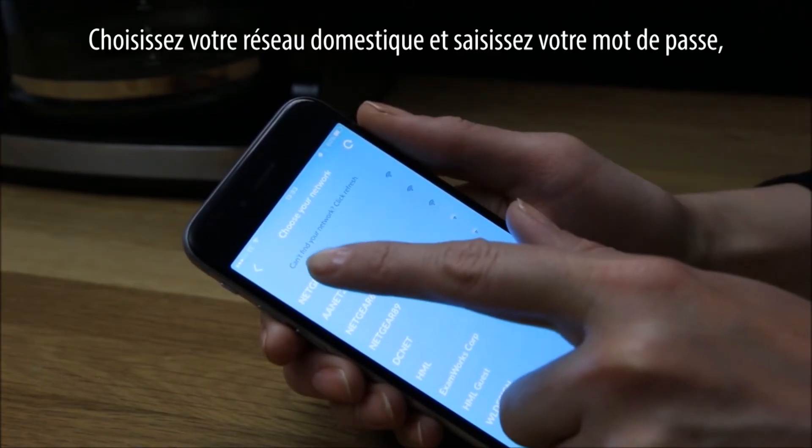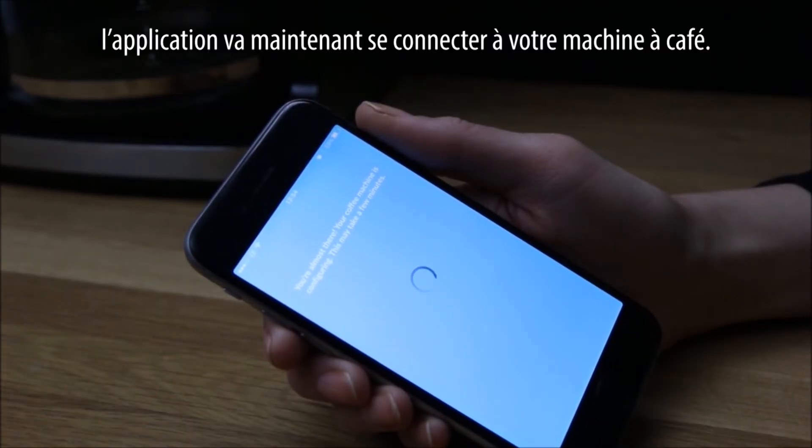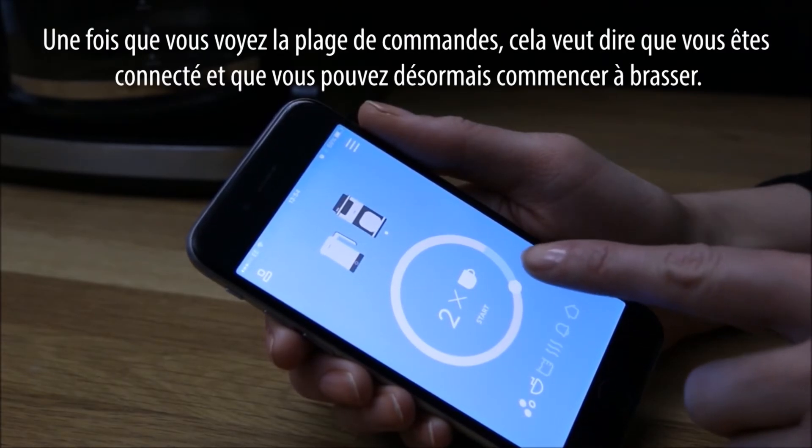Choose your home network and enter your password. The app will now connect to your coffee machine. Once you see the control panel, it means you have connected and you can start brewing.